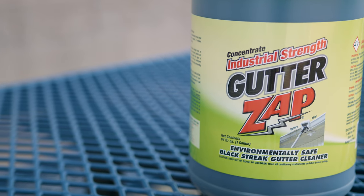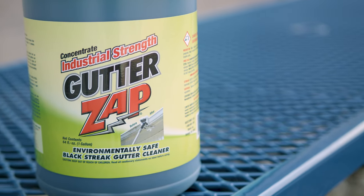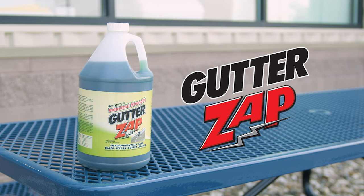With Gutter Zap in your cleaning kit, you're equipped to tackle even the toughest stains quickly and effectively. For more information, you can head over to windowcleaner.com.